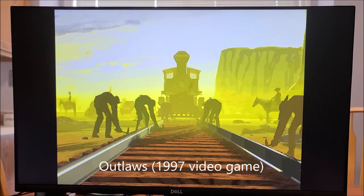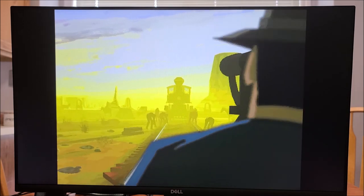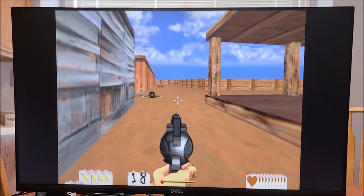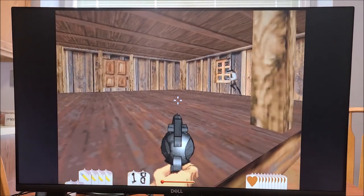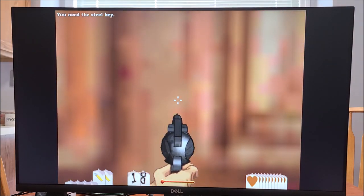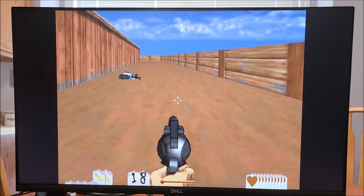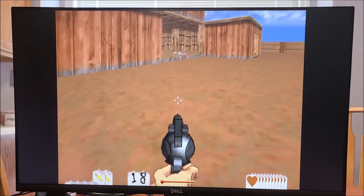Let's see how this plays as far as gaming goes. This is an old game from 15 or 20 years ago called Outlaws, so we're going to see how it plays.